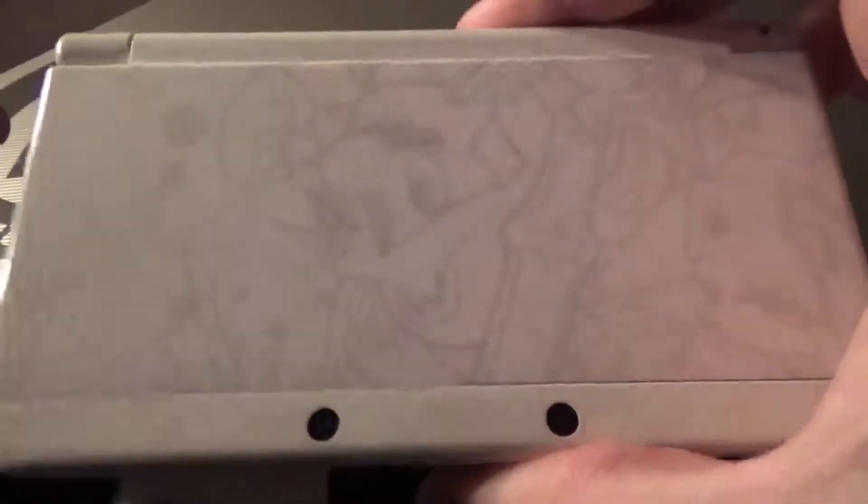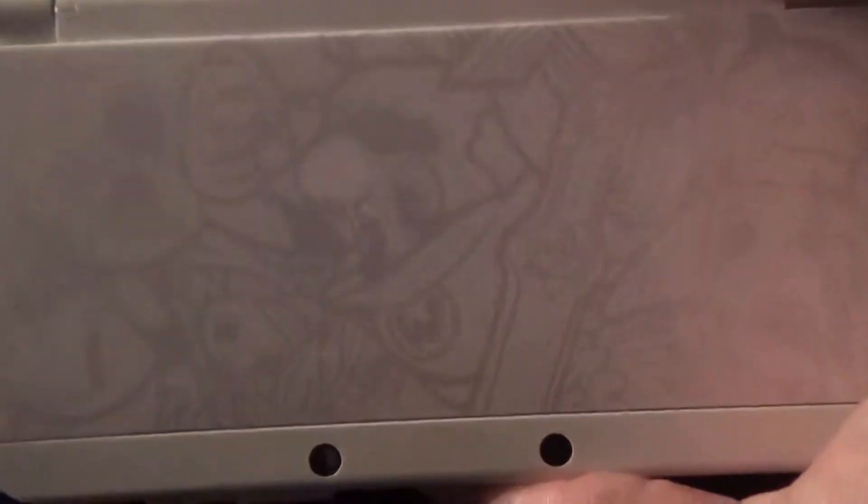I will be showing you how to run it on a 3DS — one of the small ones. This is mine. Pretty cool one. So we'll get that rolling here in a second.